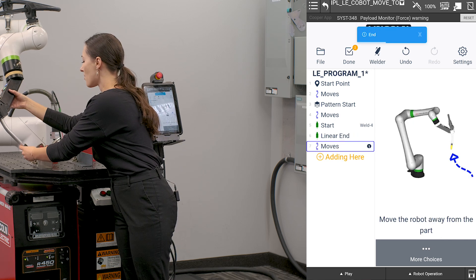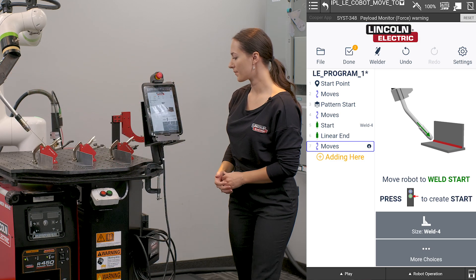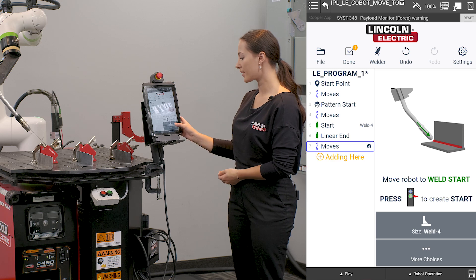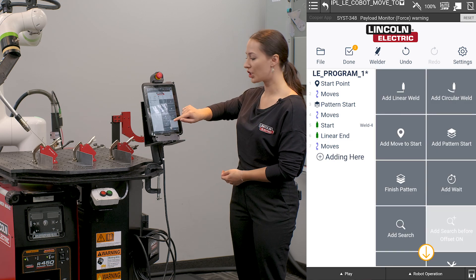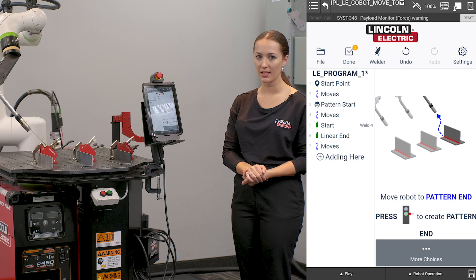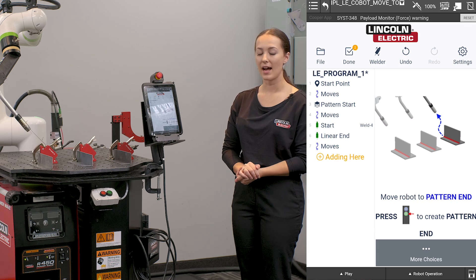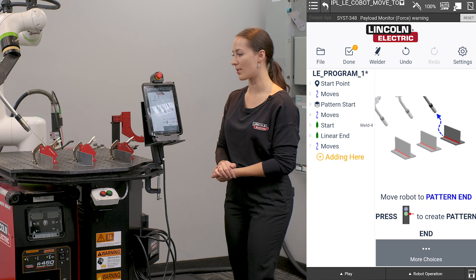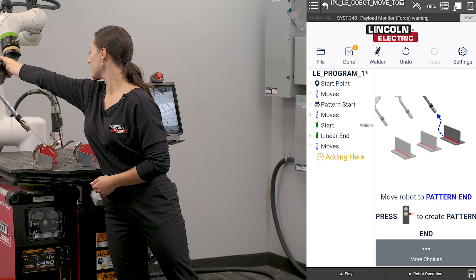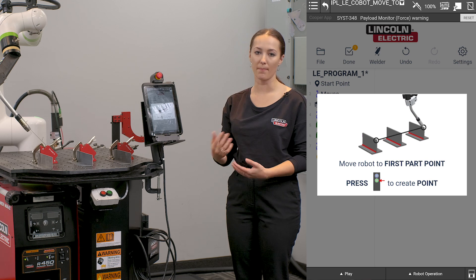I'm then going to move my robot up and out of the way of my part. Instead of going on to teach more welds, I'm going to select more choices and finish pattern. It's going to ask me to teach my pattern end. This is going to be my departure point from my pattern — again, a position up and out of the way of any parts. To teach this, I'm going to press the green button and it is then going to instruct me to teach my part points.